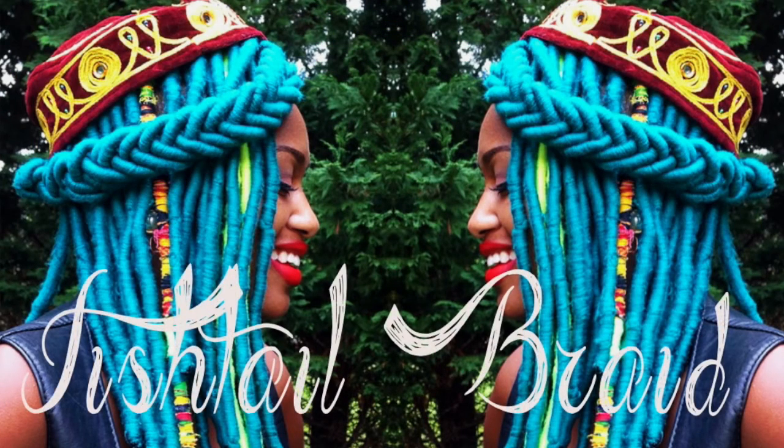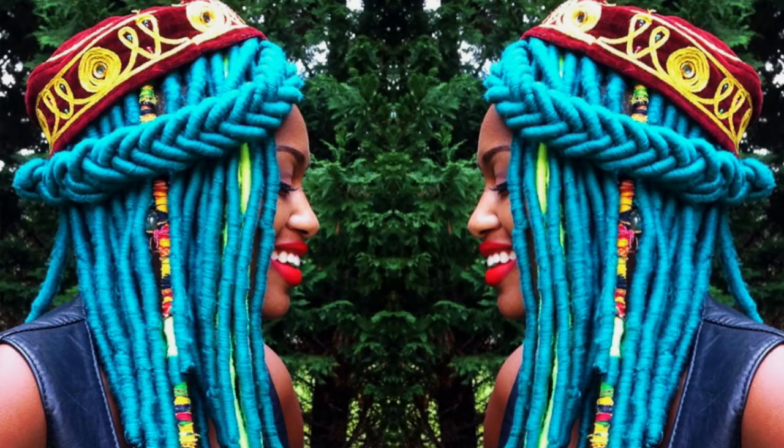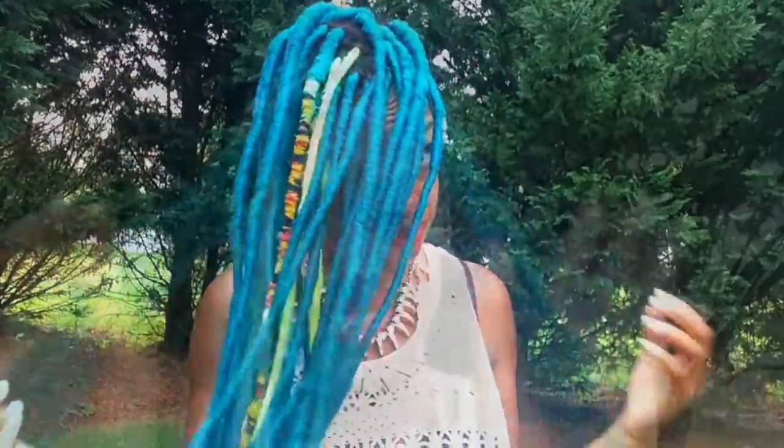What's up y'all! I just wanted to show you guys a quick, cute and simple hairstyle that is perfect for those of you who want to rock braids or locks this summer. As you can see, I have yarn locks right now and what I want to do is create a fishtail in the front of my hair.